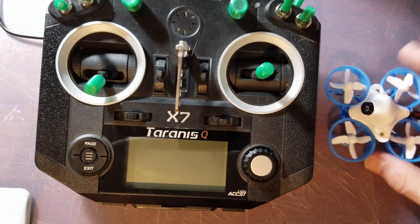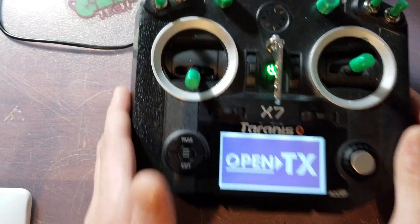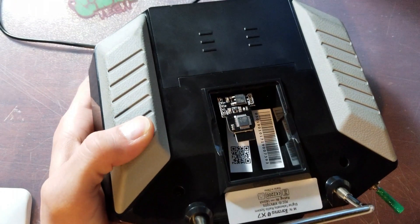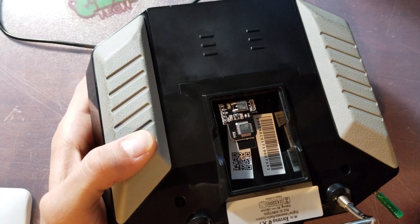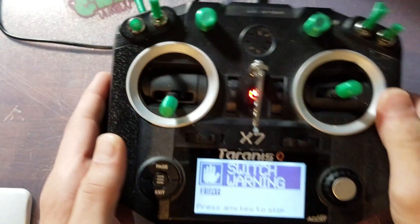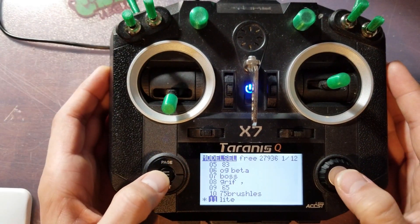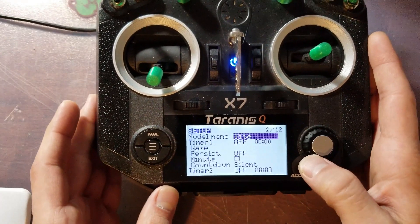It's pretty easy to set up. The first thing you will need to do is go ahead and install it in the back of your Taranis. That's really easy — it's got some jumper pins. Go ahead and slide the module over. Once you have that installed, we'll go ahead and go through the setup.